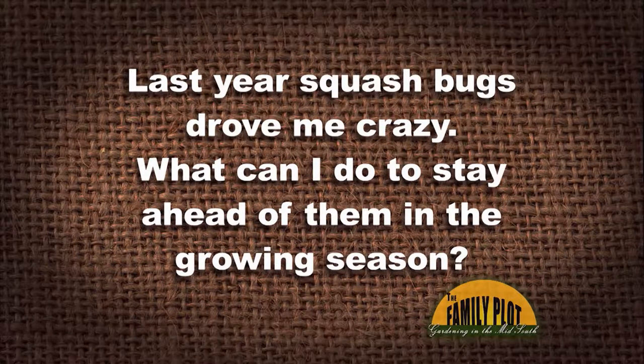Last year's squash bugs drove me crazy. What can I do to stay ahead of them this growing season? This is from Mary, so we'll start with you. That's my most hated garden insect. I hate those things.